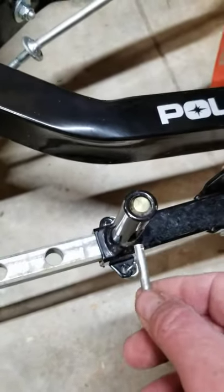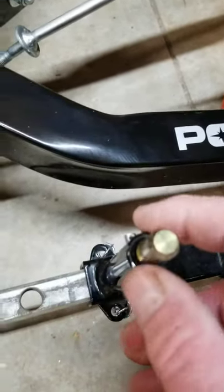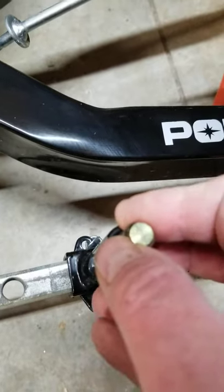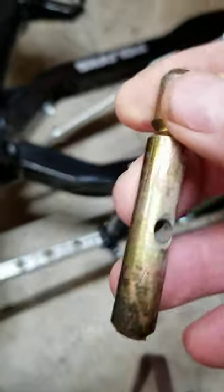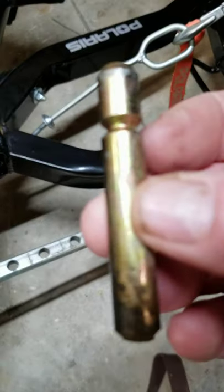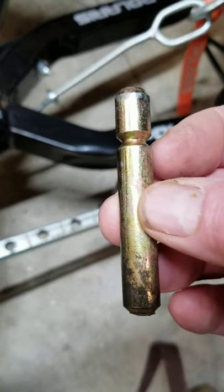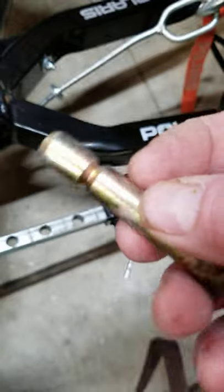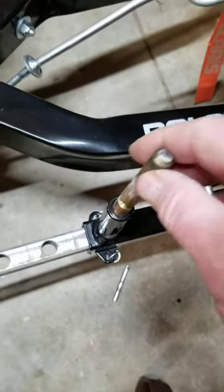Now go back in with your linchpin, pull that shear pin up, slide the pin out, and out comes the shear pin. You'll notice there are grooves on the other end — that means you don't have to run down to the store to get a new shear pin. All we need to do is flip it over and put it back in.